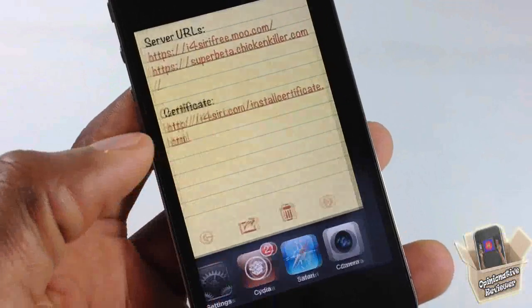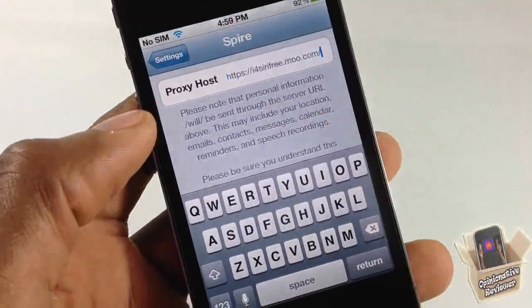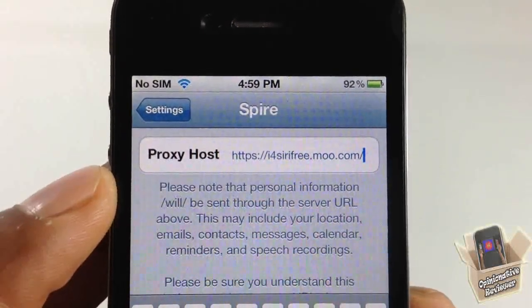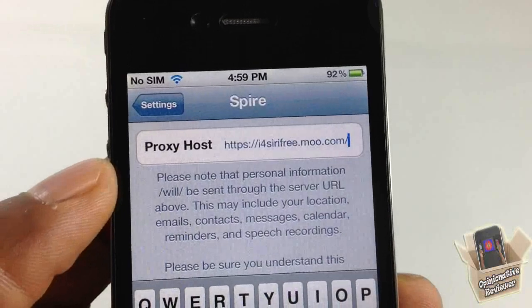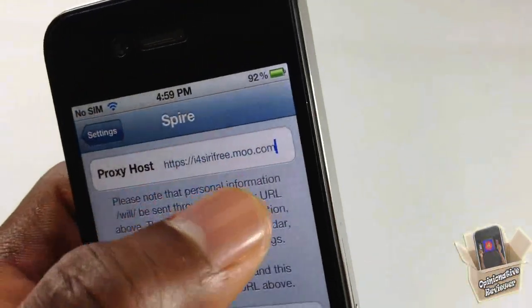Go ahead and put the proxy server into Spire. The address is: https://i4sirifree.moo.com — and make sure you have the trailing slash on the end as well. After that's done, come out and come back in to make sure it's correct.